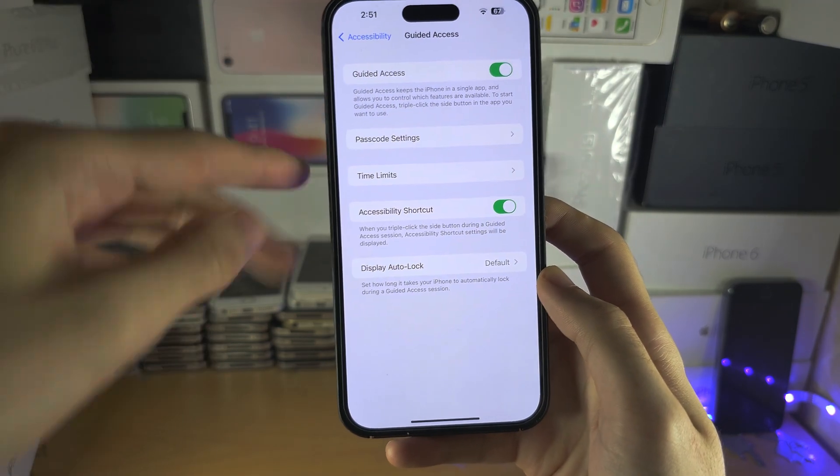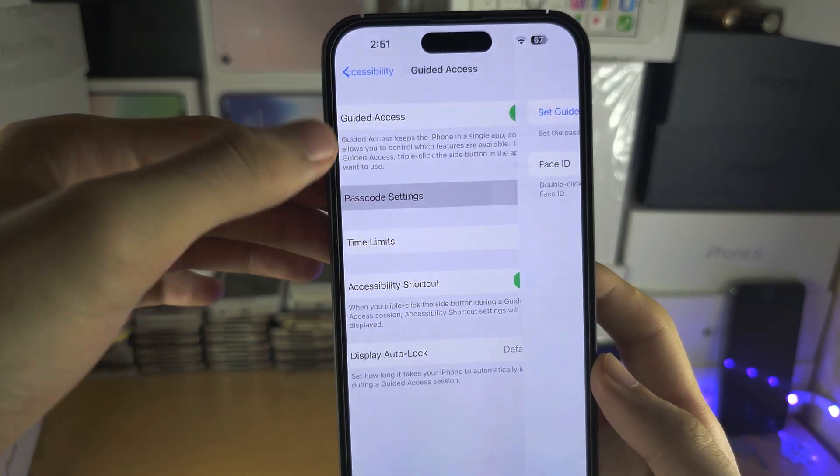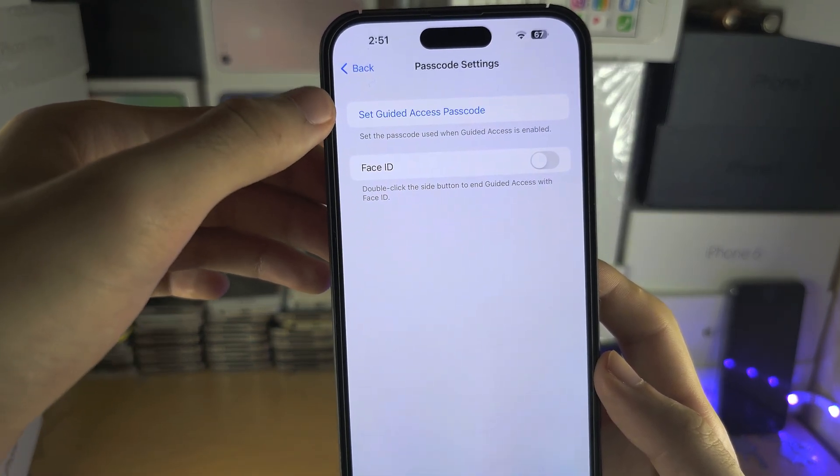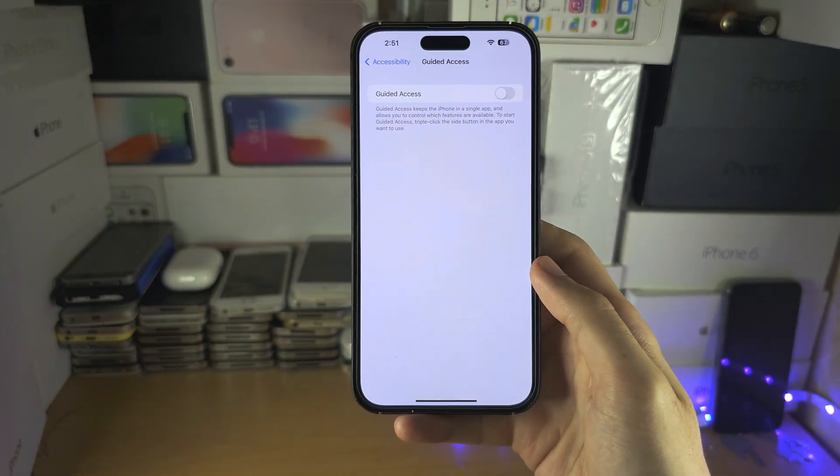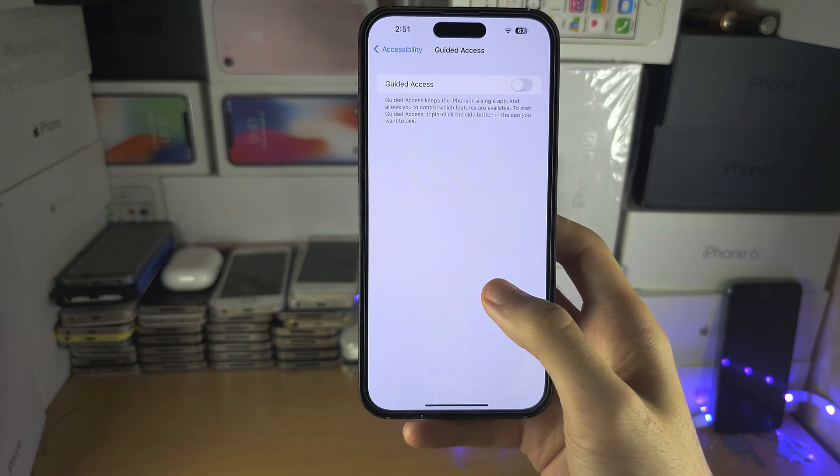And if we turn this one back on, we can go into the passcode settings and set our own passcode. Or if your brother or family member turned this one on, just turn it off.